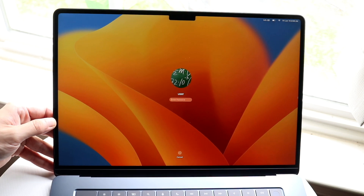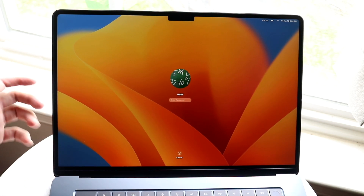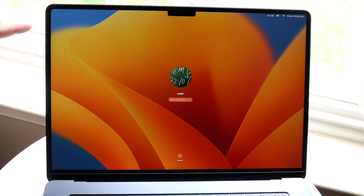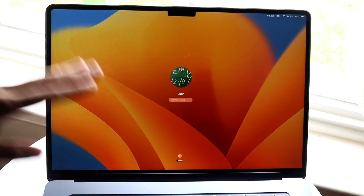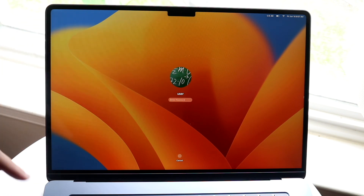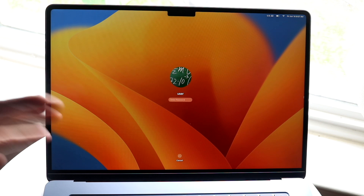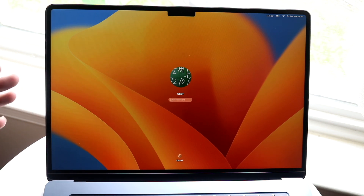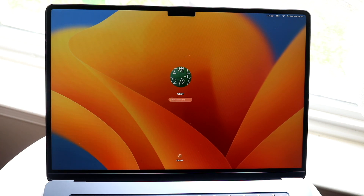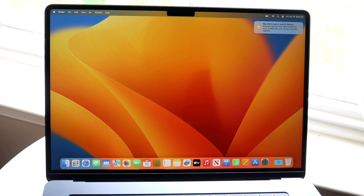Moving on to the display, this MacBook Air has a pretty decent 15-inch panel. It's a notch display, so you get a notch up top with pretty slim bezels around it. I've already gone through the initial setup on this unit, so if the screen looks different from what you see on first boot, keep in mind you'll need to go through the initial setup yourself.